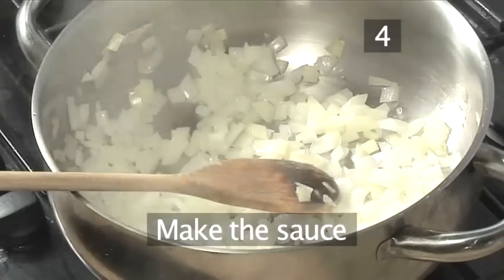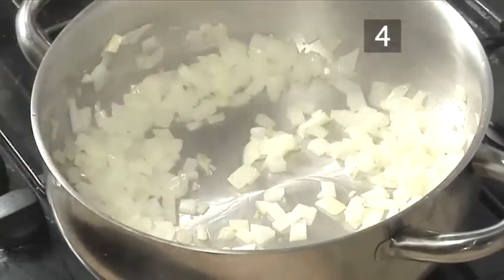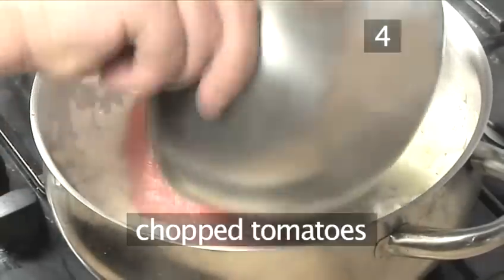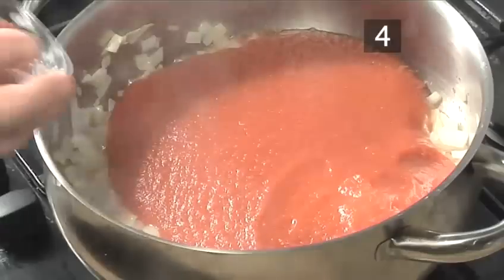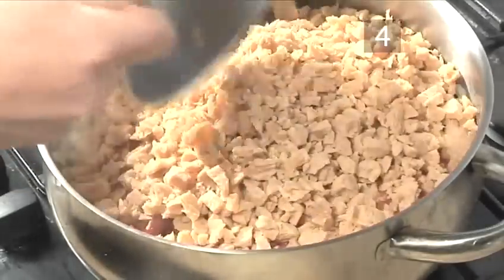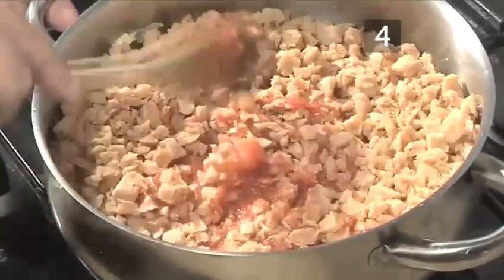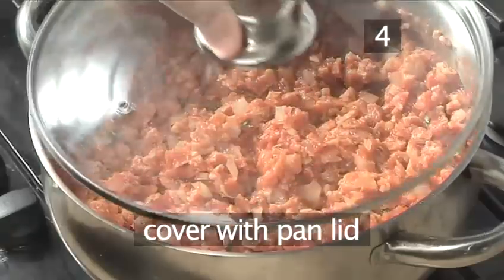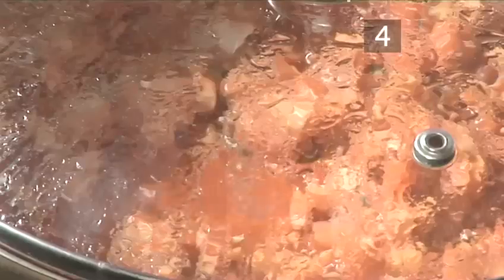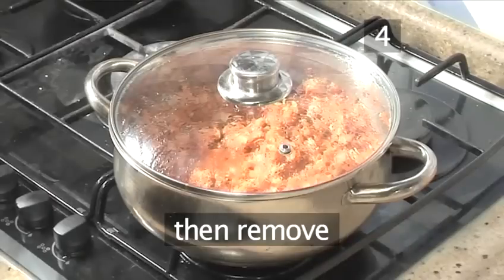Step 4. Make the sauce. Leave to cook for 20 minutes, then remove after this time.